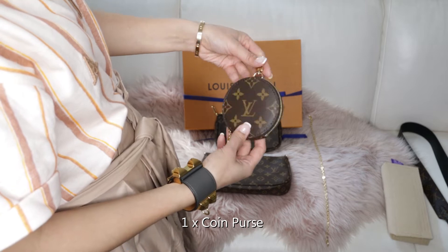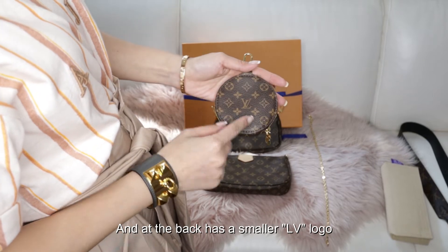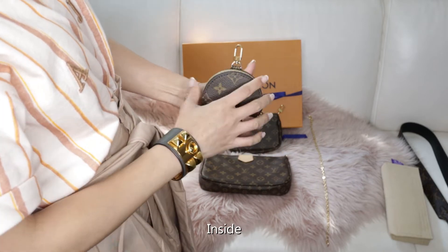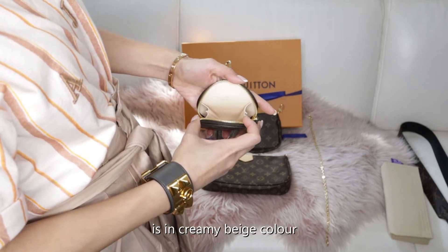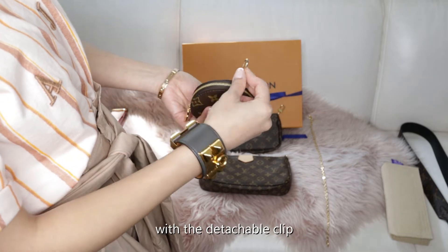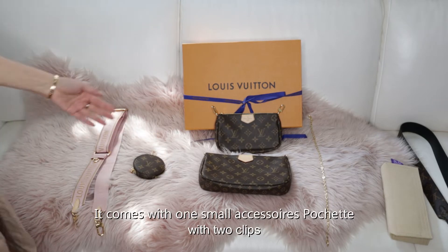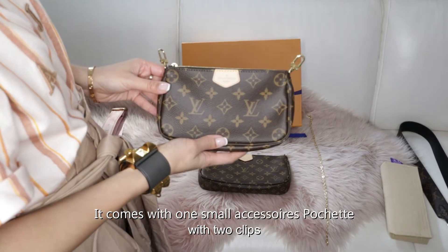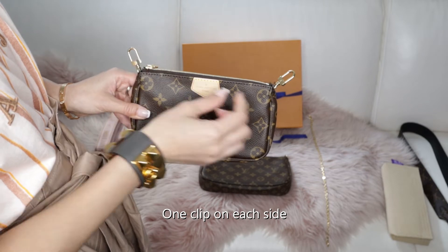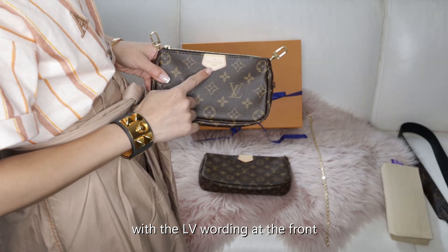One coin purse. At the front it has a big LV logo, and at the back has a smaller LV logo. Inside is in creamy beige color with a detachable clip. And it comes with one small accessory pochette with two clips, one clip on each side, with 'LV Paris' at the front.